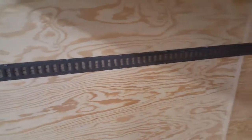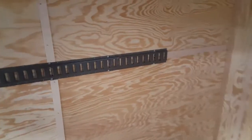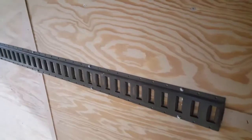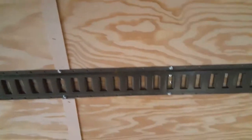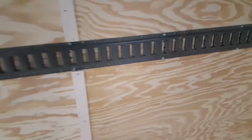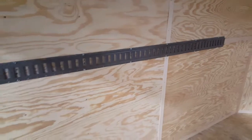We carry this e-track in stock and it's relatively easy for us to install, or you can install it yourself. Basically we find the wall posts based on where the screws are located and then attach it with self-tapping metal screws. It can also be riveted into place, but the screws work best in this application.